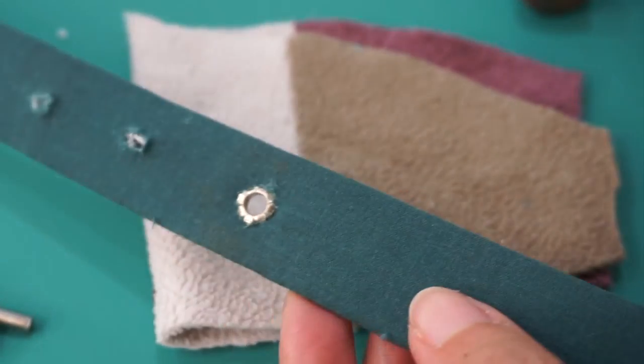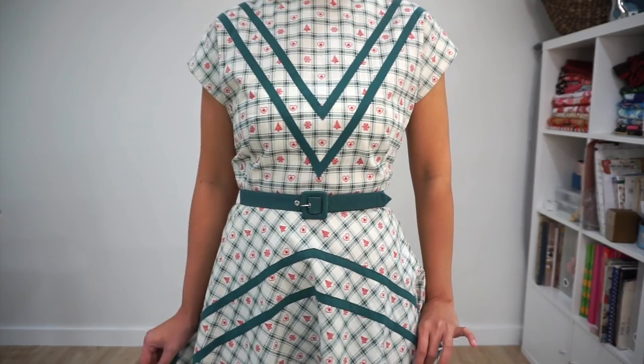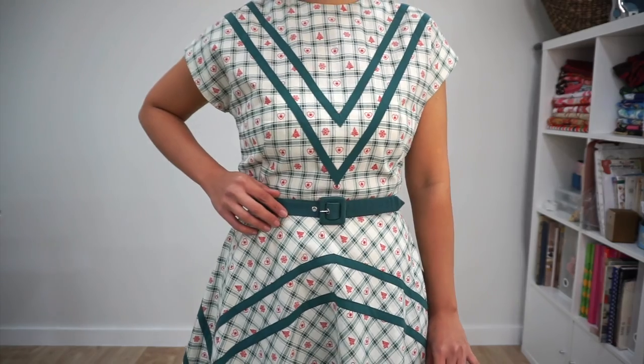And there — the belt is done! I hope you've enjoyed the video today. If you haven't already, don't forget to give this video a thumbs up and subscribe to my channel for more sewing, DIY, and a little bit of fun. I will see you in the next video. Bye!